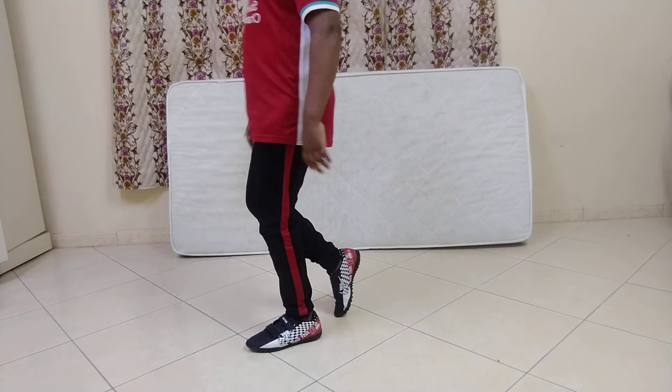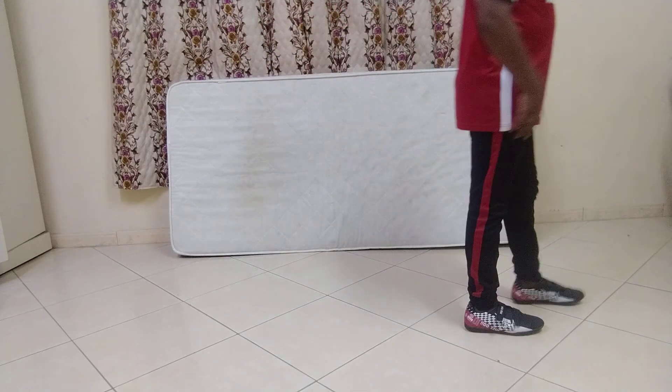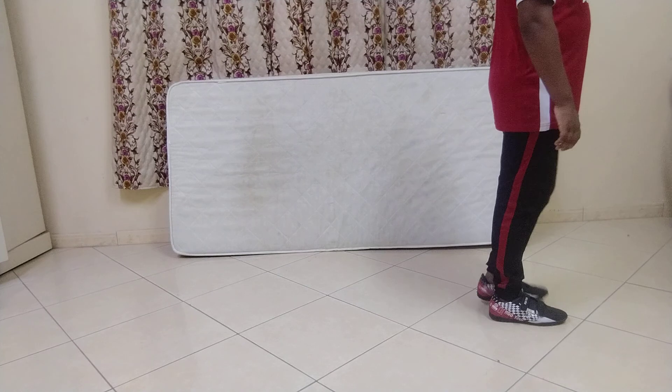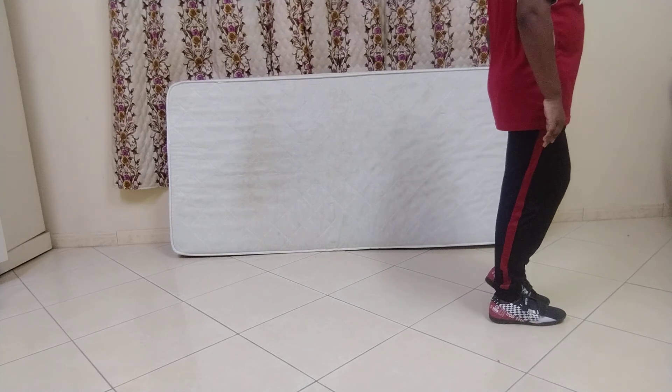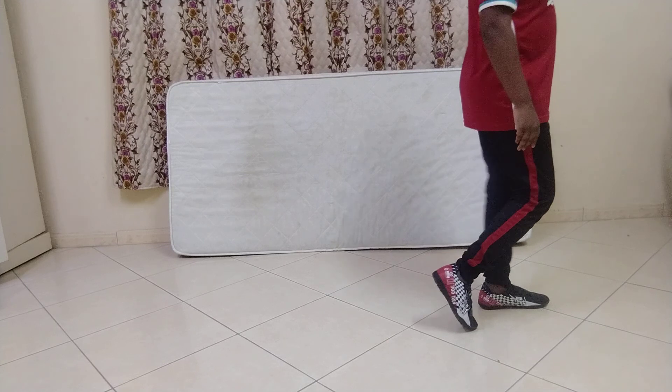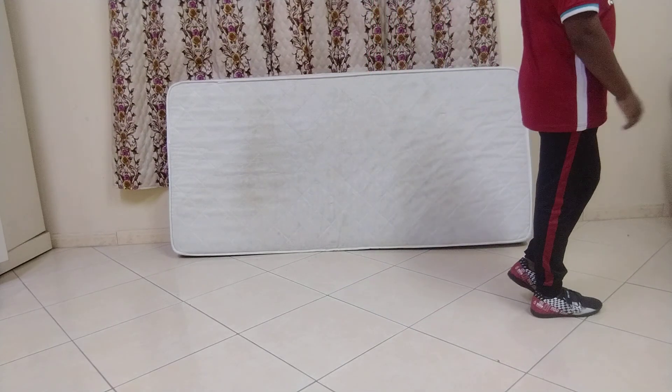Then do the same thing again, and turn around — everything will look like this. Sometimes it's a bit awkward — that's just for the beginners. Like this, see, like this.